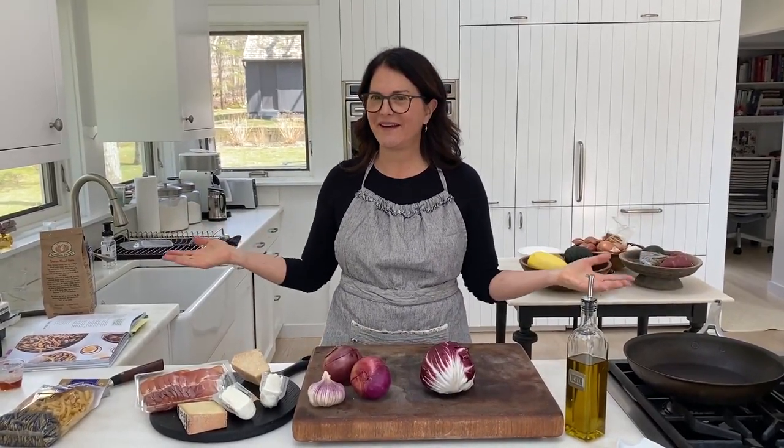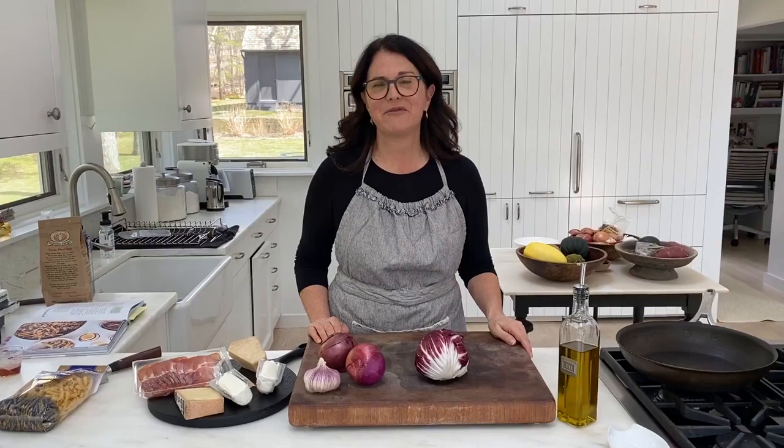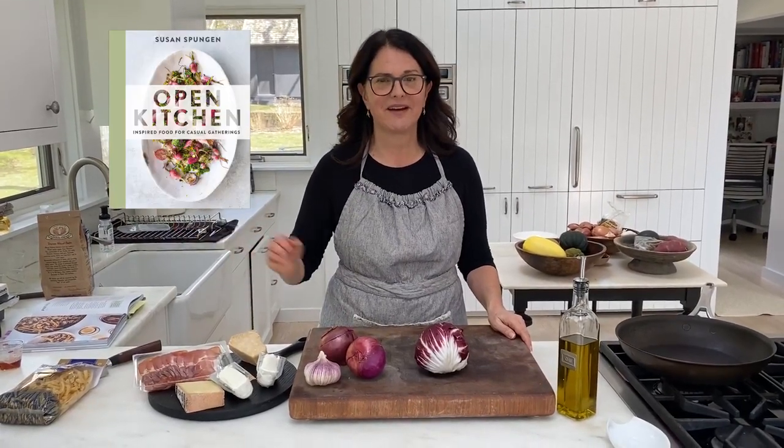Hi, I'm Susan Spungen and I'm here today coming to you from my home kitchen in East Hampton, New York to show you how to make the cheesy baked pasta with radicchio and red onions that's in my new book, Open Kitchen.